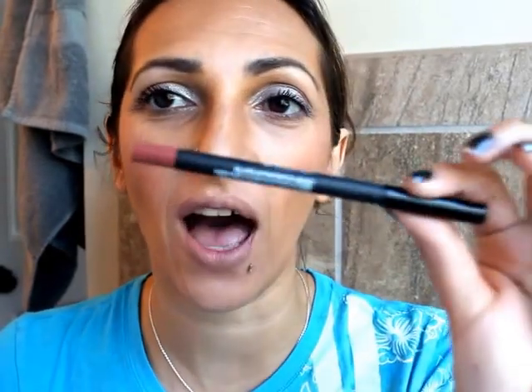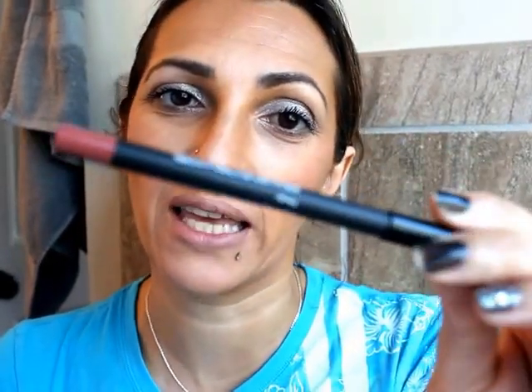Hi everyone, welcome back to my channel. So today I am going to show you ladies how I am going to use my unique lip liner as a lip enhancer, because we can do multiple things with our lip liners. So I am going to grab my little touch cream mirror.